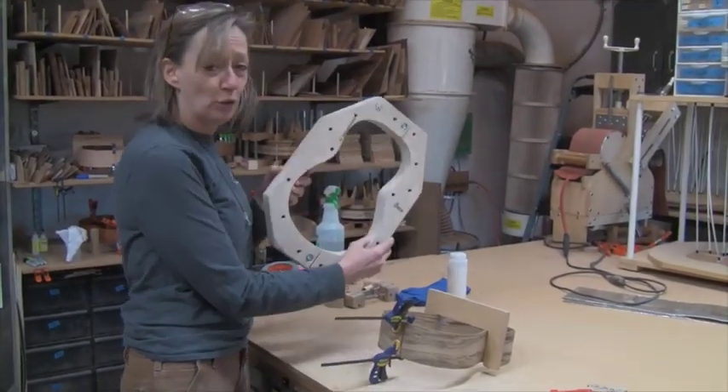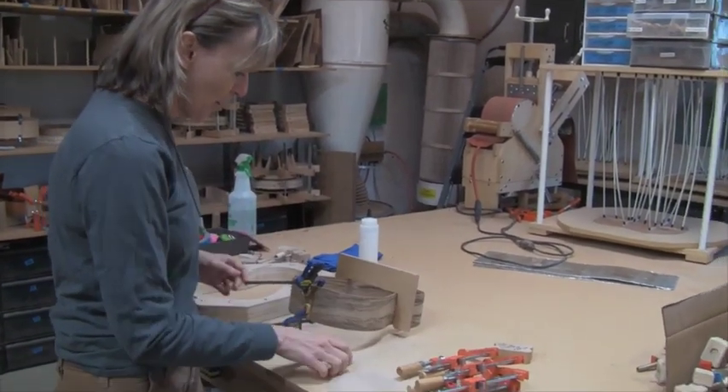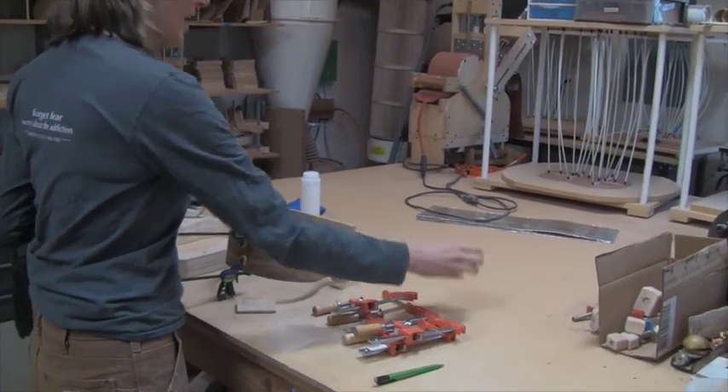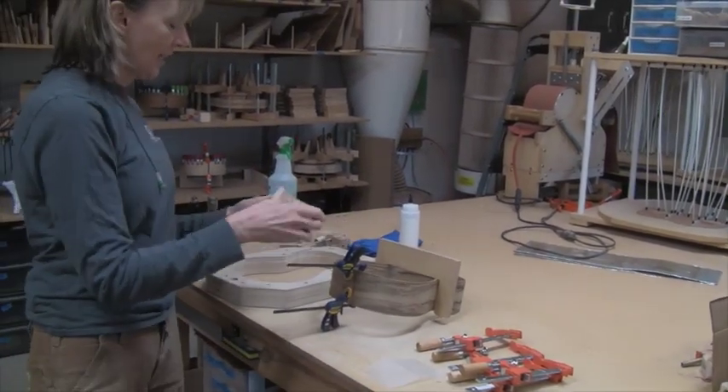I've got a mold that I'm going to use. I've got the sides of course. I've got a port orford cedar tail block because it's going to have a port orford cedar neck. I've got some clamps. I have a caul which matches the radius at the tail of the instrument.